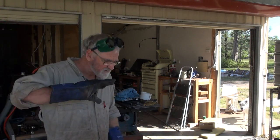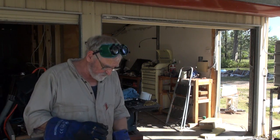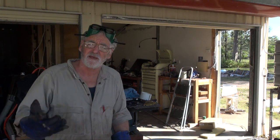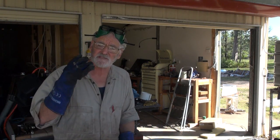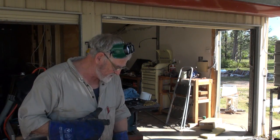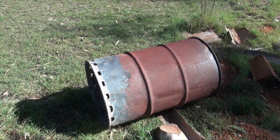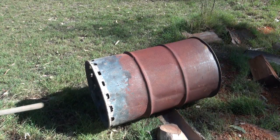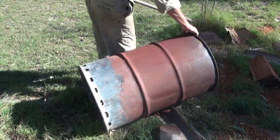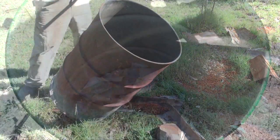Now you get another drum — doesn't matter what state it's in — and you want to cut the top and the bottom off. If it's got a top, leave the top off and just cut the bottom out, and we use that as a chimney or an afterburner. So we'll go down the fire pit. There's my previous one, and as you can see the bottom's been burned out, but that's going to make a lovely afterburner on the bottom.